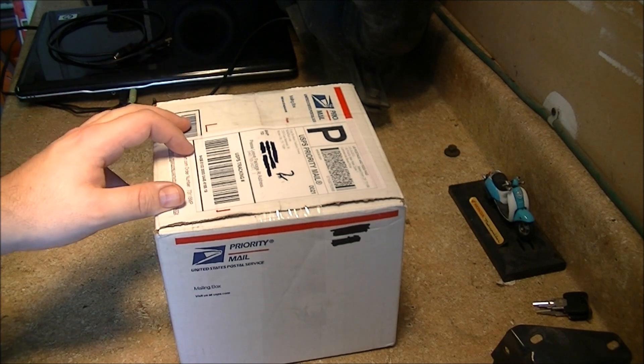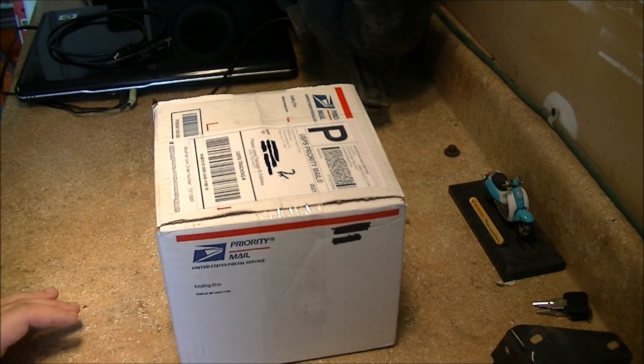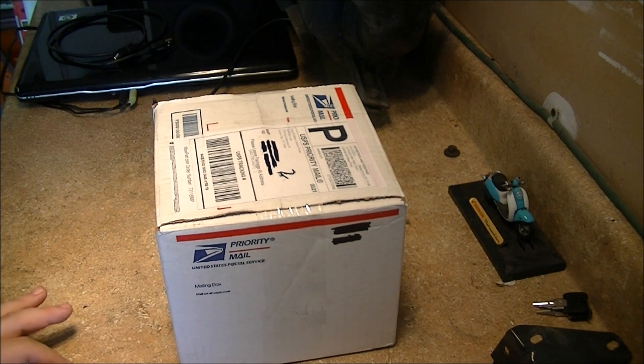He did an overview of the model that he has, and in fact that's why I went with this model — it's what he uses and he's a professional technician, and just looking at it, it's exactly what I need. So let me stop rambling and get this unboxed.